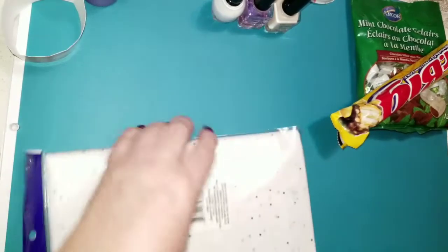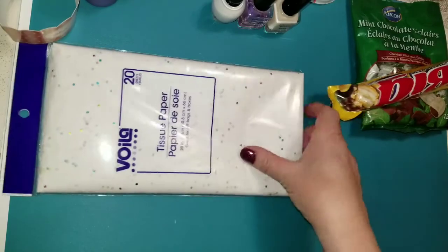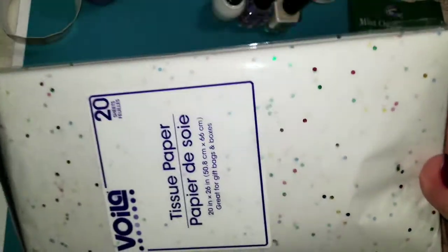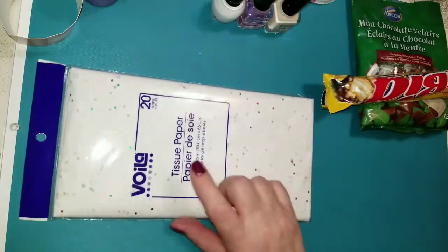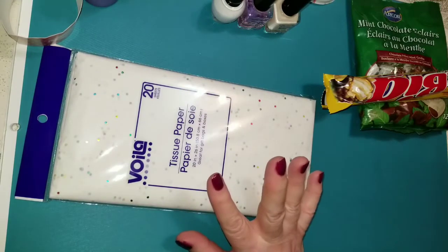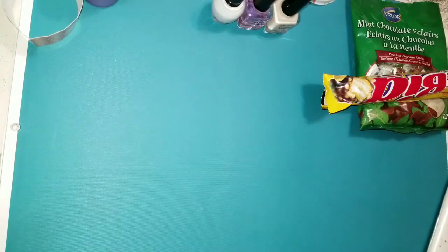I needed some tissue paper. So I just grabbed this white tissue paper, but it has confetti in it. It's very pretty — the confetti is metallic. There are 20 sheets in here. This is the big package. So 20 sheets of tissue for $1.25. You can't go wrong. I love that everything at the Dollar Tree is $1.25.